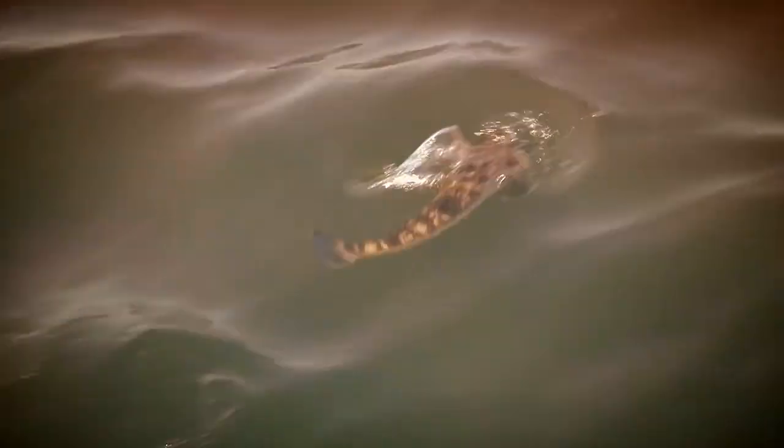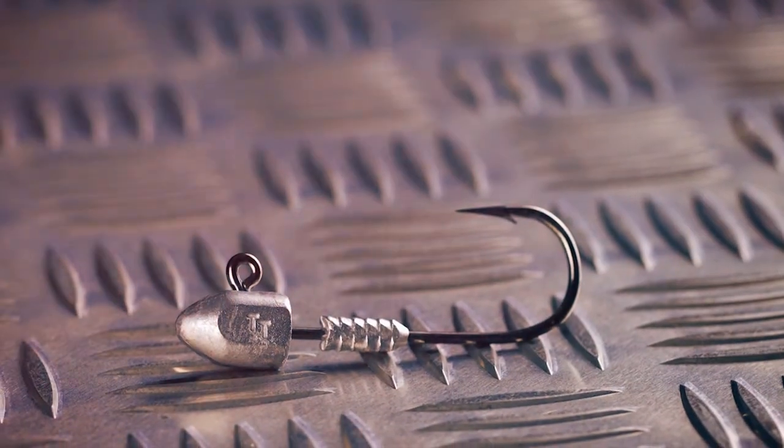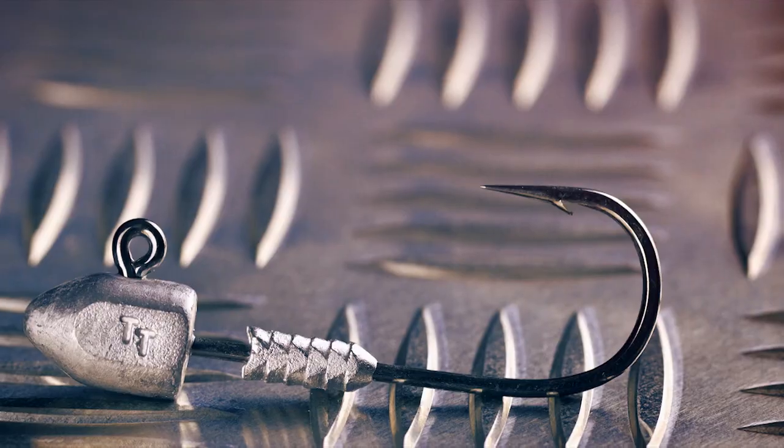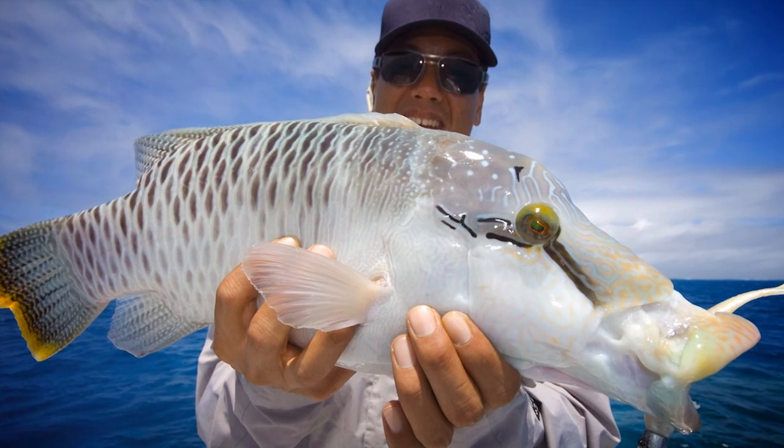The Headlock series of jig heads are not just the ultimate jig head to suit the Z-man soft plastics — they're also suitable for a wide range of other brands. Headlocks are built on a brutally strong Mustad ultra point, chemically sharpened black nickel hook, making them capable of handling Australia's hardest hitting, dirtiest fighting fish species.